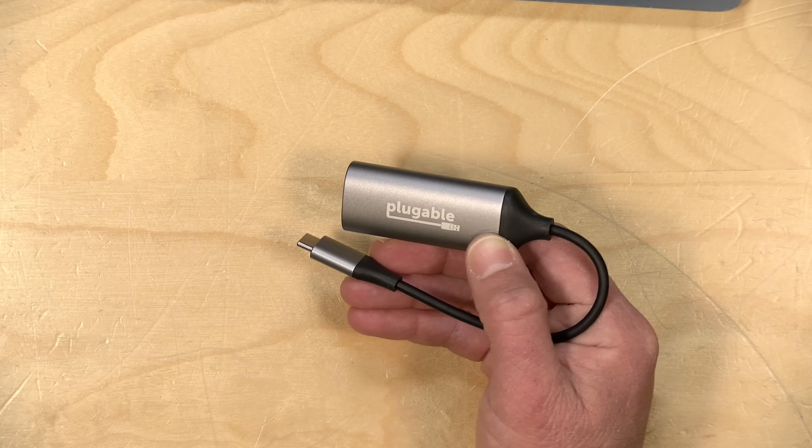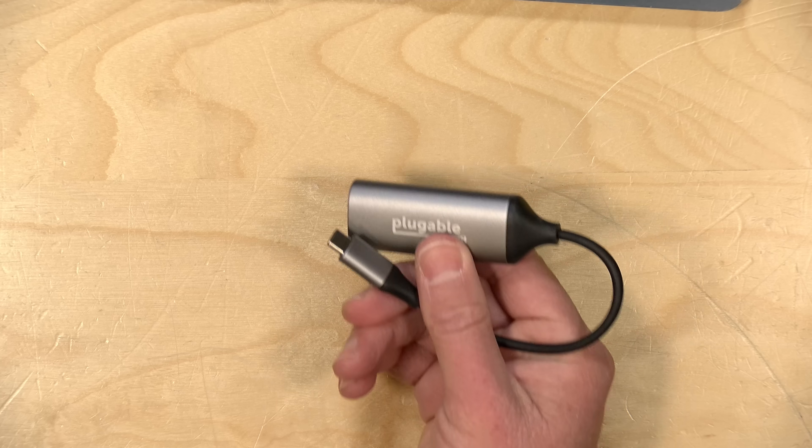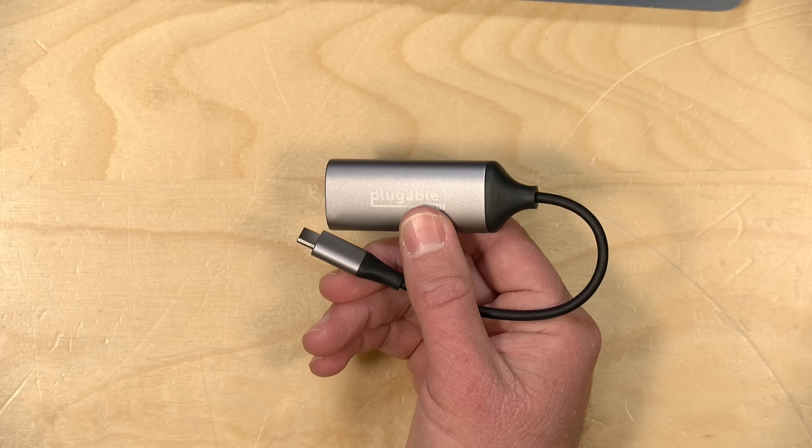A couple of years ago, there were a bunch of these 5GB adapters that came out on the marketplace that were running with chipsets that were not all that compatible or stable. This one so far has been plug-and-play and reliable, so that's a good thing.